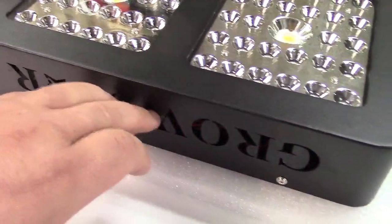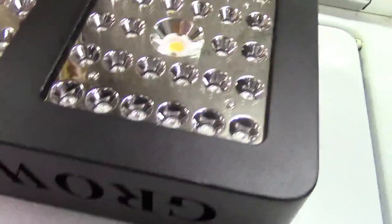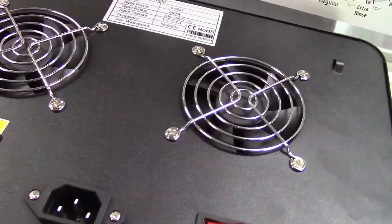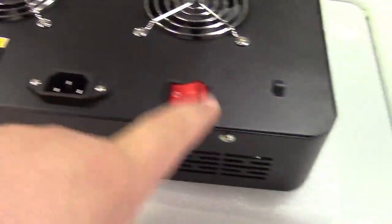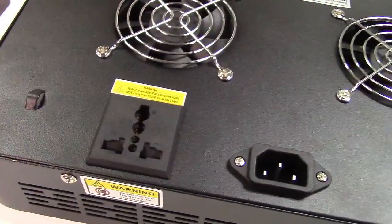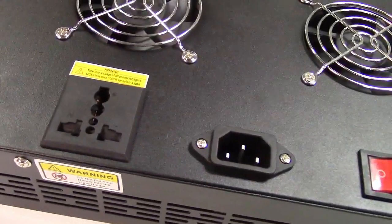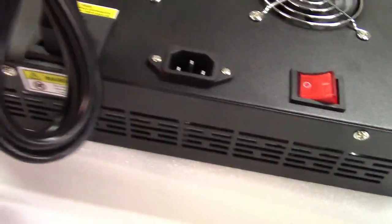You have the logo here, which is actually punched into the case. If we take a look at the back, you can see there are two cooling fans, your IEC connector, your power switch, and this is a worldwide plug type, so you can daisy chain these lights. If you had more than one of these that you wanted to plug together, you can just go ahead and do that.